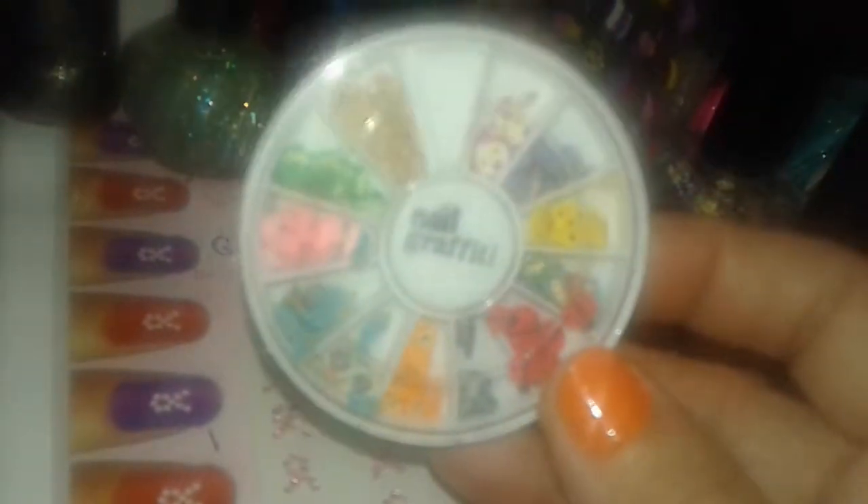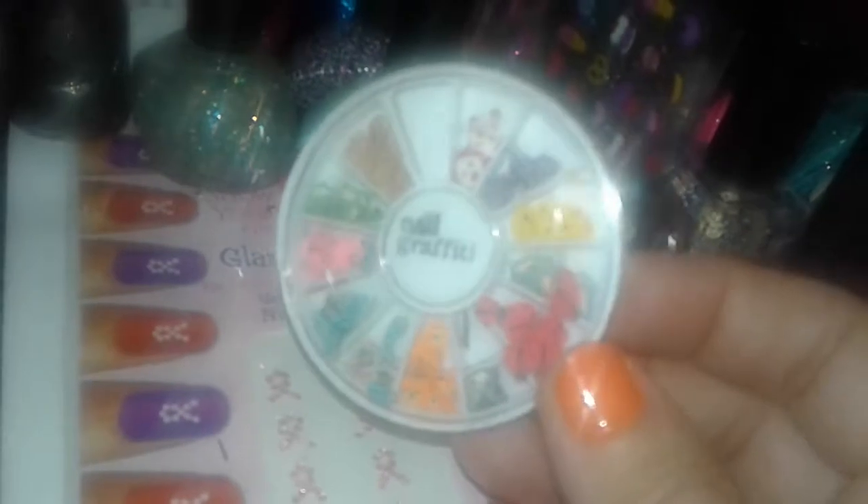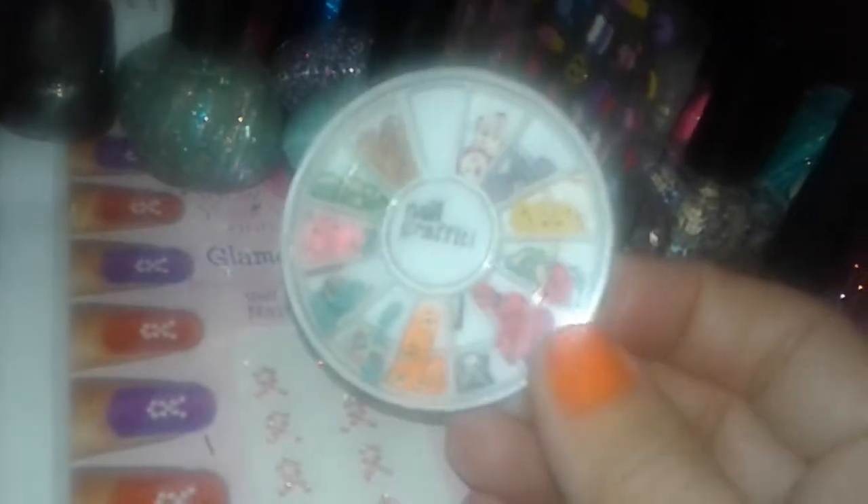I'll put the sticker pack back in the package in a minute — I just took it out for you to see. And then this one is a nice wheel of nail decor that has little monkeys, teddy bears, chickens, frogs, and pigs — little animals. I thought this one was cute, I hadn't seen it before, so I grabbed it.